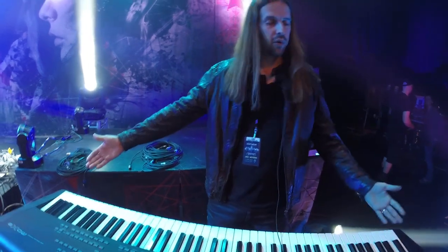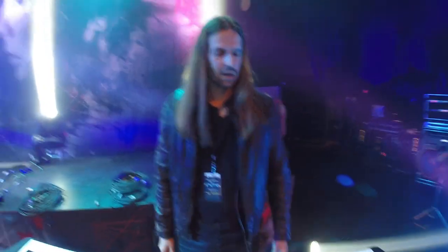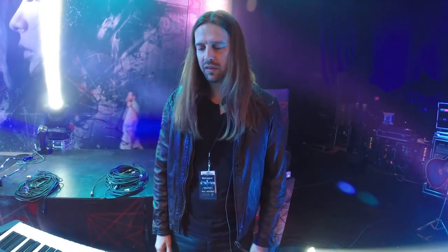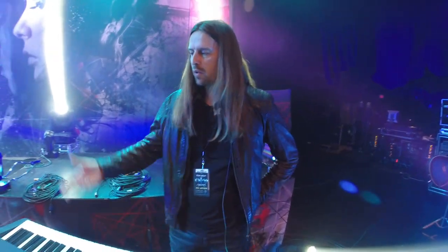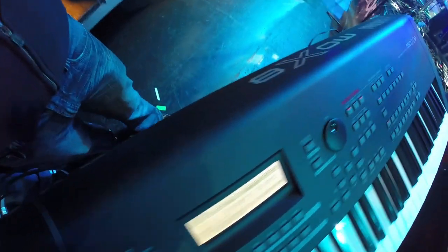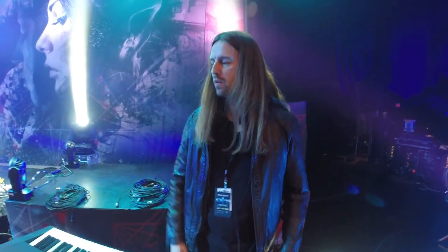This is the Yamaha MOX 8 — the 8 means I have the full range of 88 keys. Weighted keys, which is important for me. I'm a piano player — I studied that at university — so I prefer the feel of a real piano. I also have the Motif XF 8, which is super heavy — twice the weight, about 15 kilograms. I've been with Yamaha since my earliest days, always upgrading to the next model.